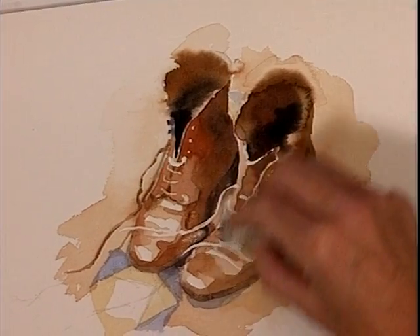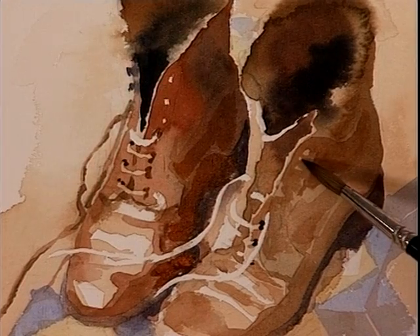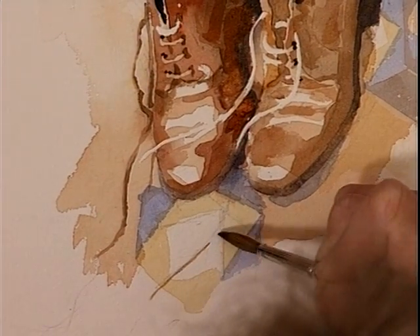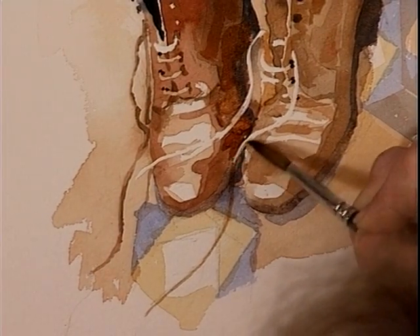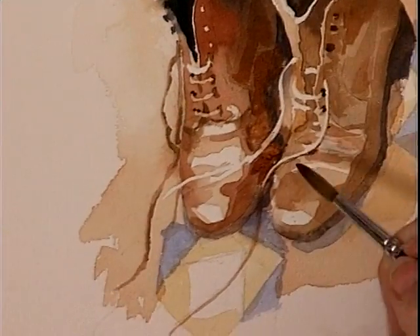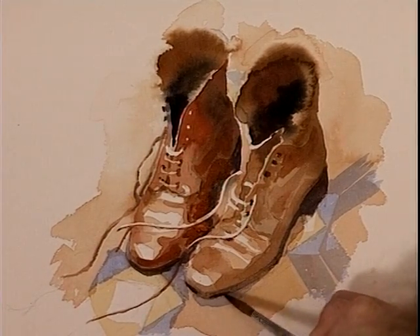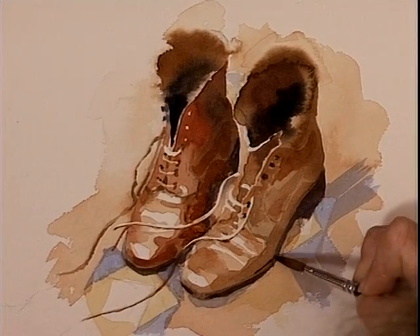I'm also using the putty rubber to take the masking off. Just putting the little eyelets on the tip of the brush. Now I've got to bring the lace across the floor, turning the paper to follow the flow. Take the colour off the brush so it's nice and pale — just bringing the shadow cast across the shoe. Now just darken up the sole of the boot, leaving the little highlight. As it comes around that way, the darker part of the sole line is actually on the top of it, where the shadow is cast.